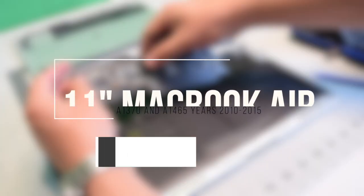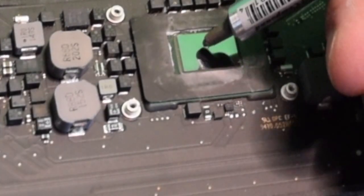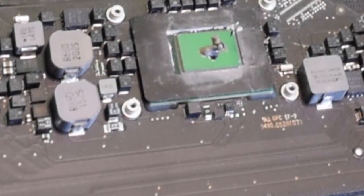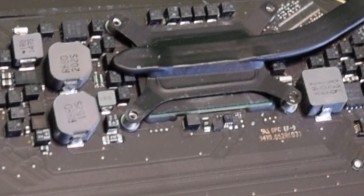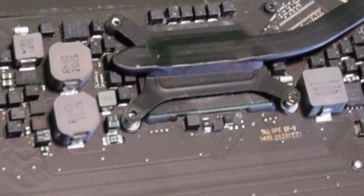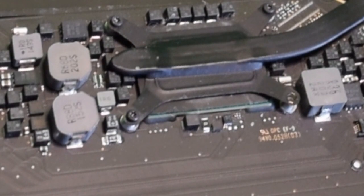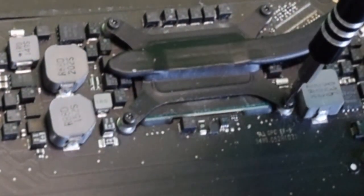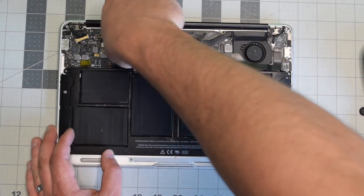Wipe off the heat sink with a paper towel and wipe off the processor as well. For reassembly, apply about one drop of thermal paste into the center, then squish it down with the heat sink and secure it with the four T5 screws.